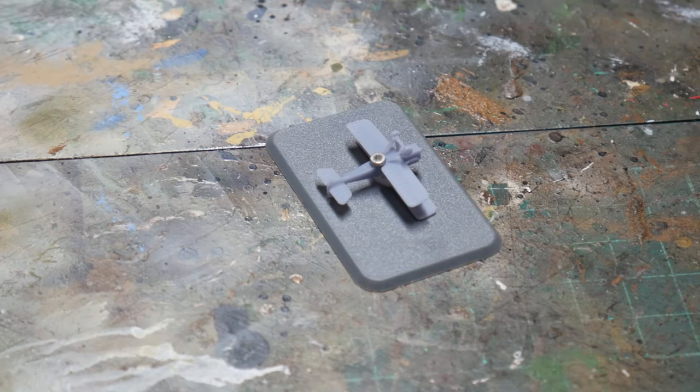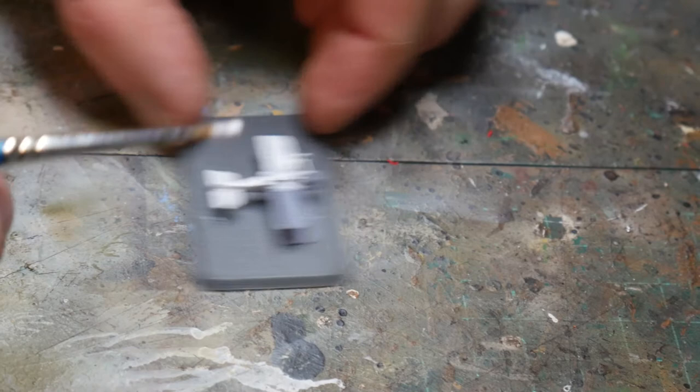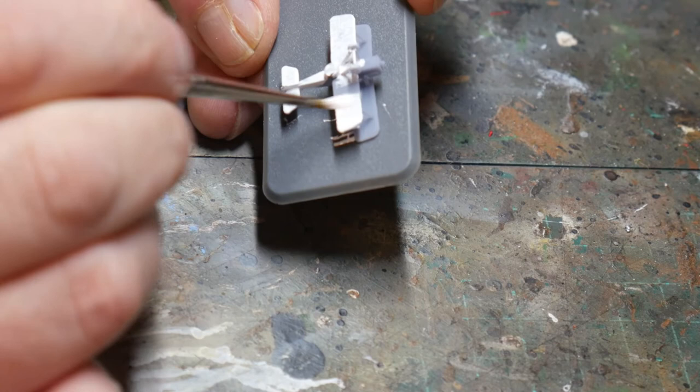Leaving the PVA to set overnight, I give the aircraft a priming coat of white paint. You could do this with an airbrush or even a rattle can primer, but the latter might be a little bit heavy-handed. I just used a smallish brush as the aircraft are so small.